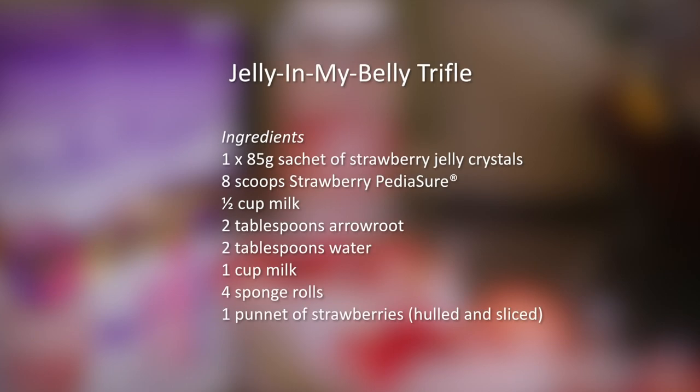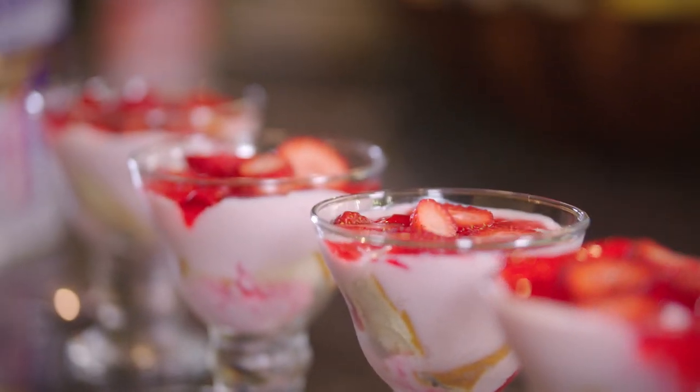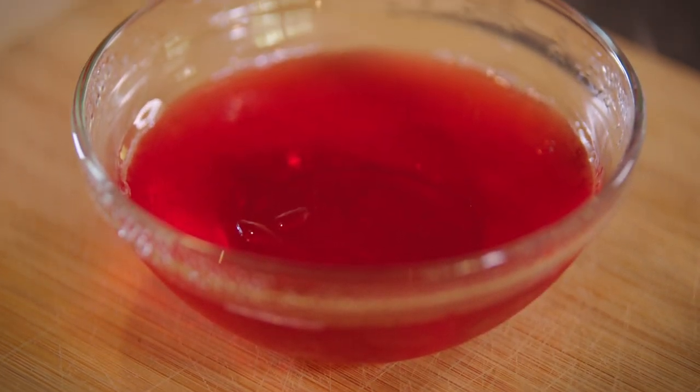Trifle has stood the test of time and is a family favourite. Jelly in My Belly Trifle has beautiful textures and great colours. Firstly, make up the strawberry jelly as directed on the packet and refrigerate overnight.